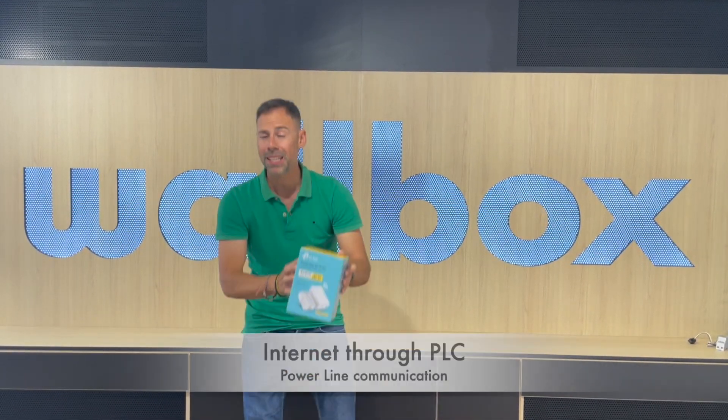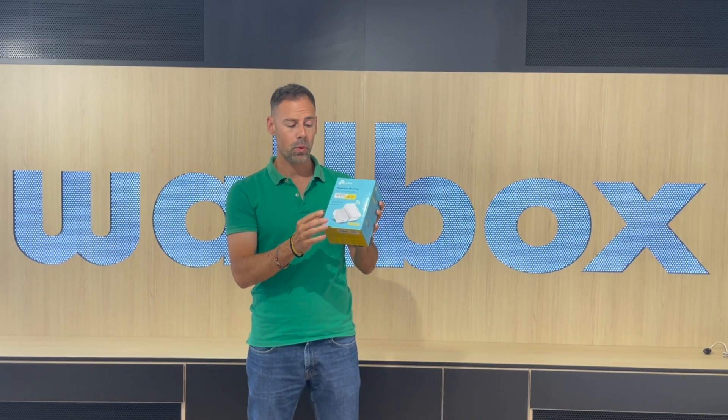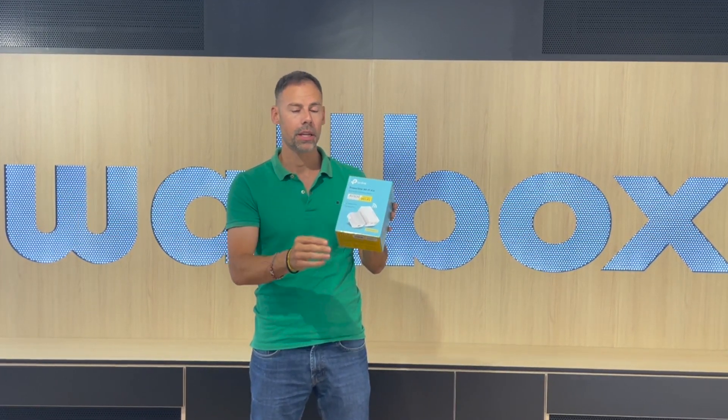Today we are going to explain a solution for customers that want to have internet in a basement or a floor where you cannot reach internet. It's very easy — there is a device called the Powerline Communicator, PLC, which uses two devices that connect to each other through the electrical grid. One of those has to be connected to your normal router at home, and the other one will be supplying Wi-Fi in your location.